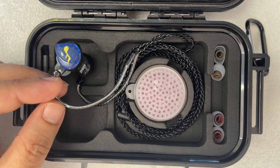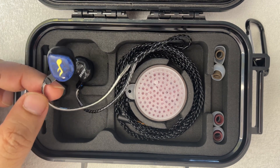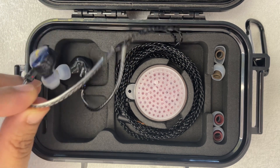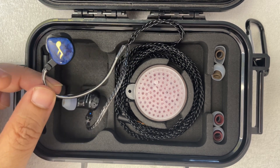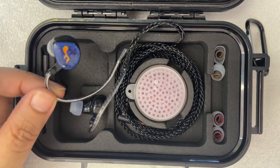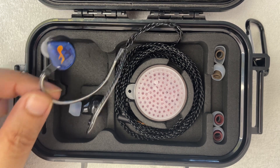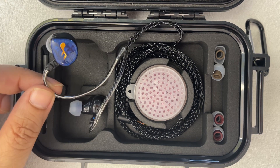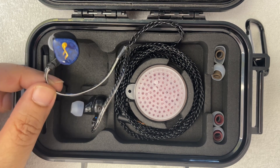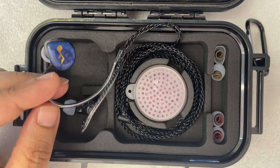They do have IEMs at various price points. This one was essentially a project to create a monitor that could give you the performance, or close to the performance, of the Maestro and Grand Maestro at the lowest possible cost. The standard features are threefold: they have a 20 dB bass shelf — kid you not, 20 decibels — a 7 dB pinna gain, so it's not an IEM with very distant mids, and decent treble extension. It also has a proprietary bass chamber, which is very impressive.